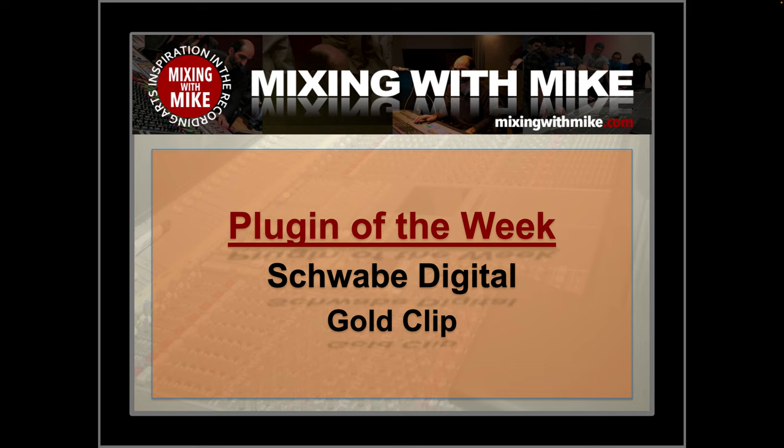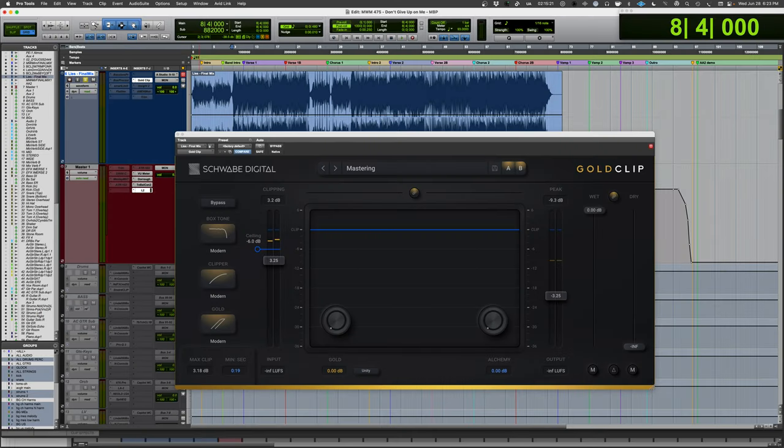This week's plugin of the week comes from Schwab Digital — it is the Gold Clip. This plugin is designed to emulate two high-end mastering converters and the process of clipping. Quite a lot of records are mastered where the audio signal is passed through the A-to-D, clipping the A-to-D as part of the sound. One of the devices is probably the Lavery Gold; the other I'm not certain about. Whatever the case, it's a cool unit with a lot of creative and unique tools, so let's dive into it.